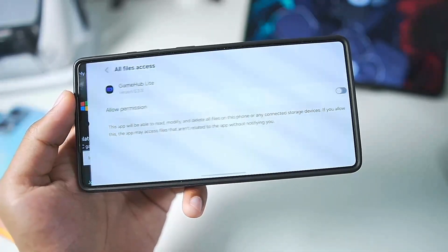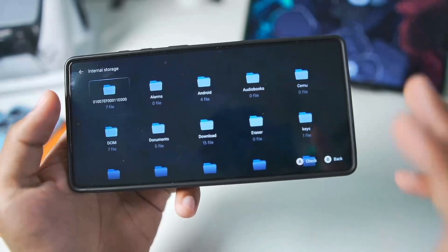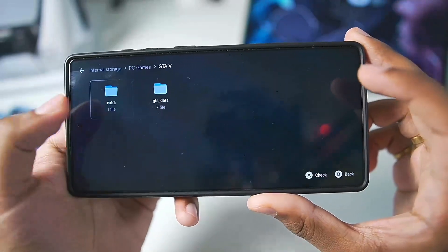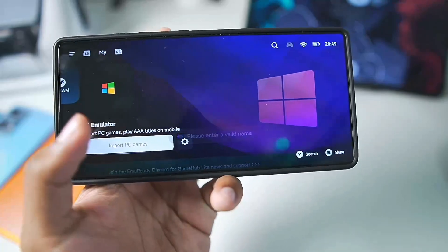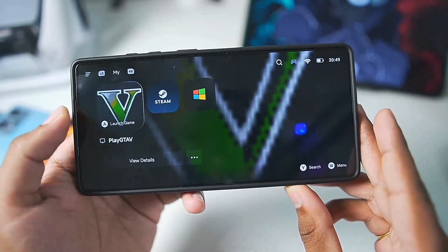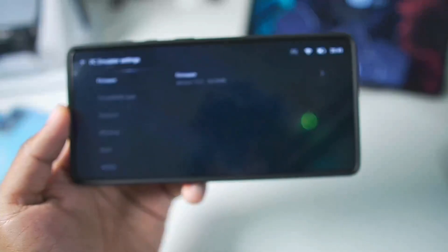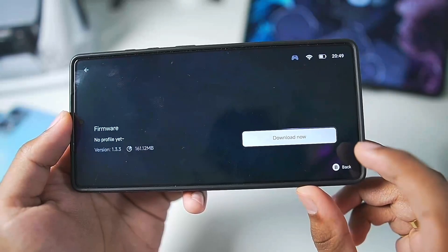To set up PC Emulator, tap on Import PC Games and allow the required permission. Then go to the folder where you have stored your PC games such as GTA 5 Lite version. Go to GTA Data, select Play GTA 5, tap on the Confirm button, and the game has been successfully imported.